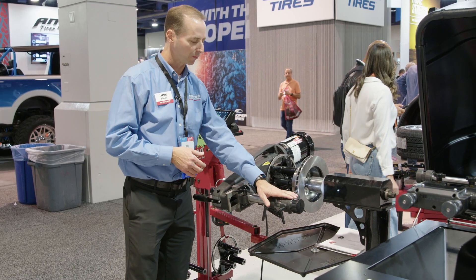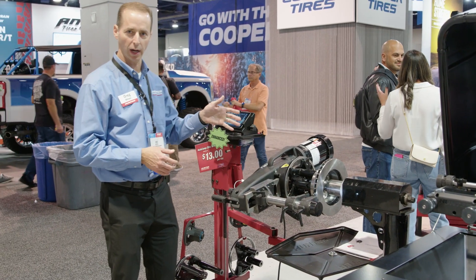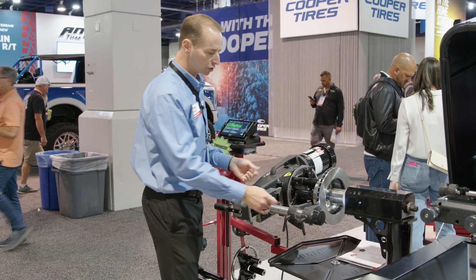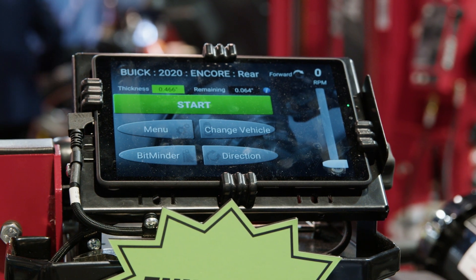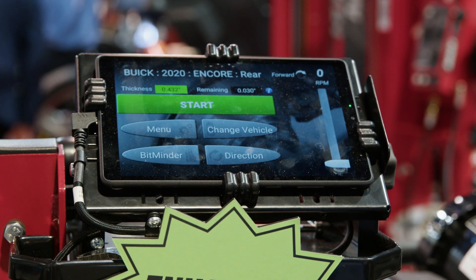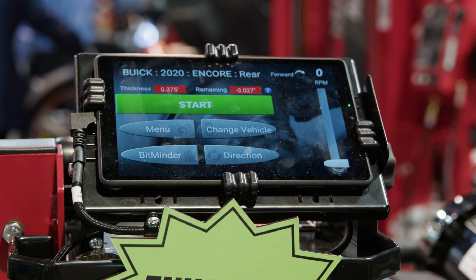We also have on this one our optional Digi-Cal system and tablet. Just like on the bench lathe, when I'm moving, adjusting, and cutting, as the bits come closer together we have live measurements, and when we go below specifications it's going to turn red on the screen so that I know it's time to discard that rotor.